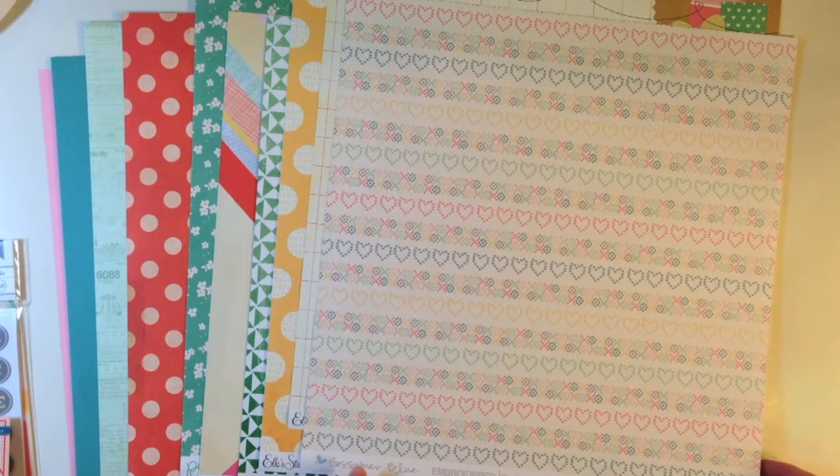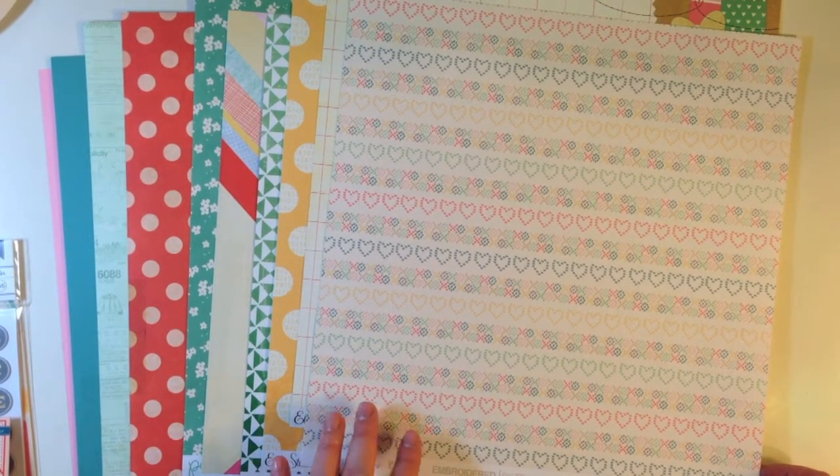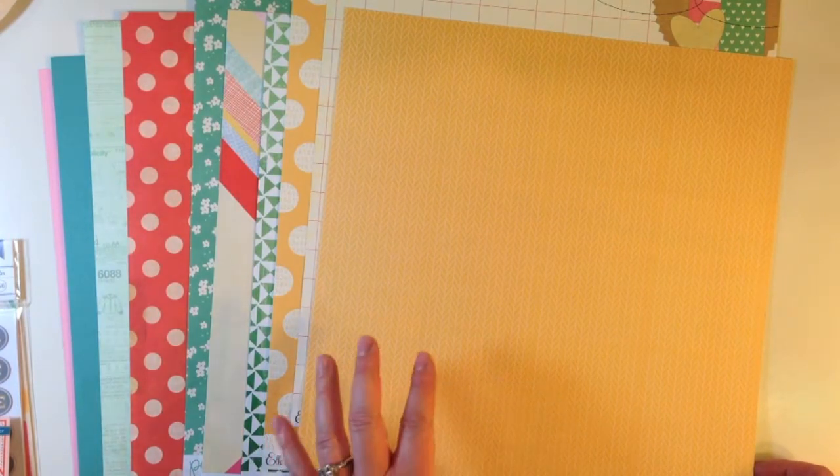The last exclusive paper from Gossamer Blue is called Embroidered by Tracy Reed. This one is a cross stitch pattern with hearts and different designs on there, and the back is tangerines — it's a yellow color with a chevron.